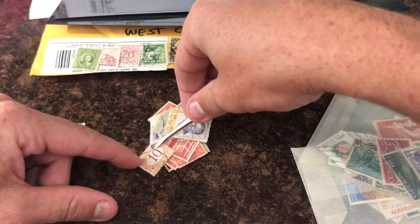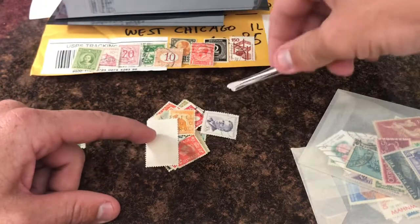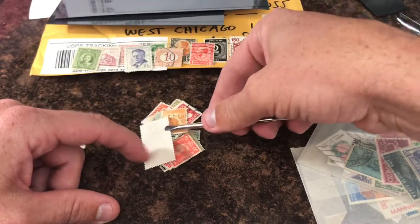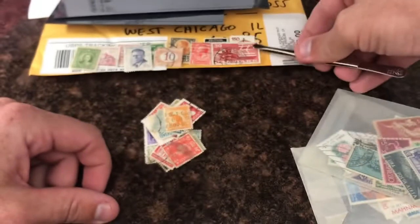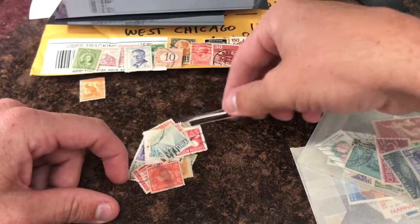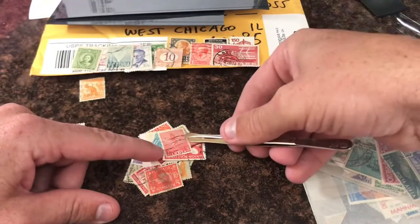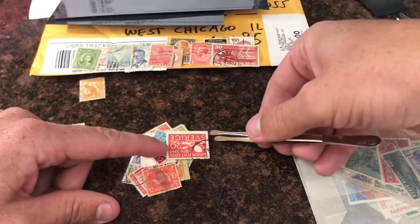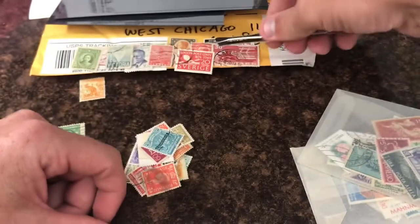These definitives can be worth money depending on the watermark and perfs. I just want to have fun - the YouTube stamp community is awesome. I hope we can build a grab bag exchange community here where we're just having fun because we enjoy stamps. If you have any comments about the stamps I'm showing, please put them down below. If I miss an expensive stamp, let everyone know in the comments. I'm flying through these because we have three more envelopes to go.